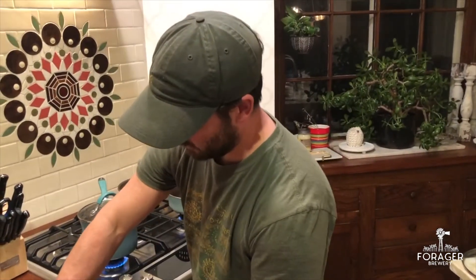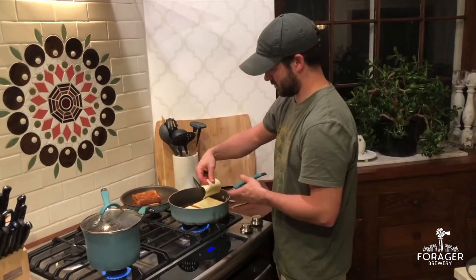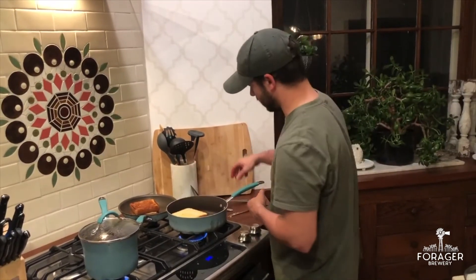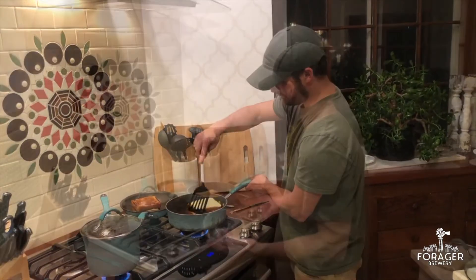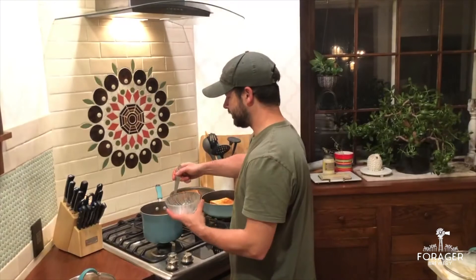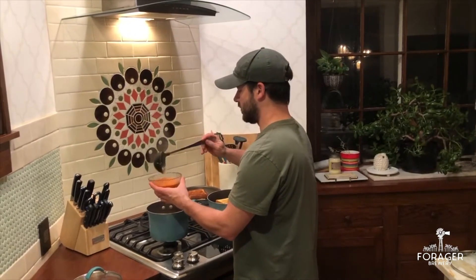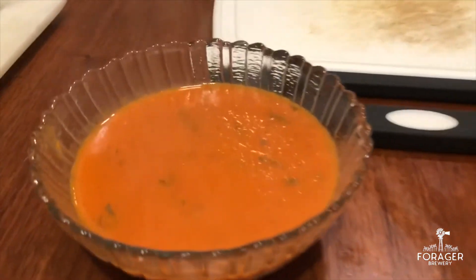Take the rest of our cheese and add that together. Our grilled cheeses are just about done and our soup is nice and warm. We're going to take a ladle and give ourselves some of this wonderful soup, with a little scoop of grilled cheese right now.